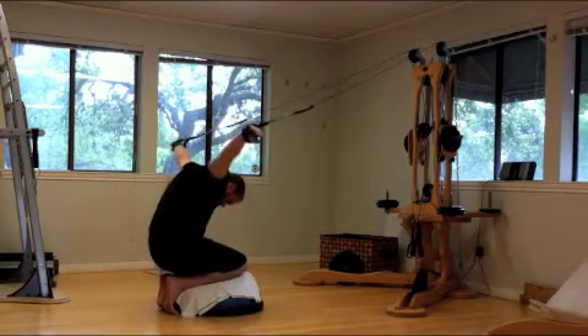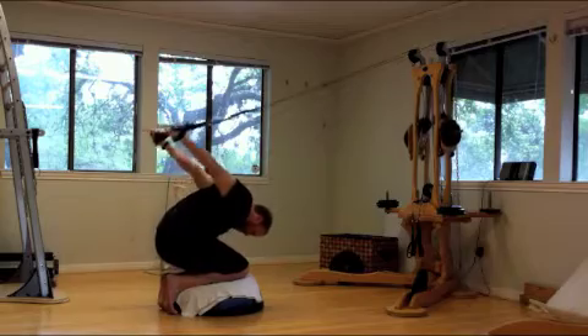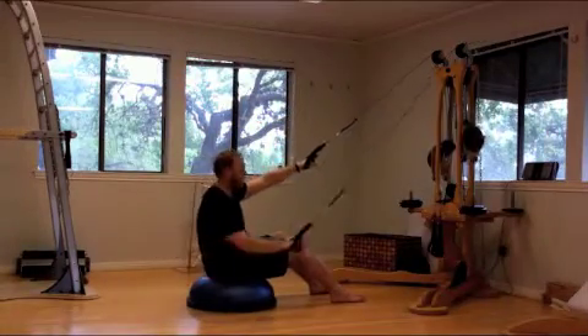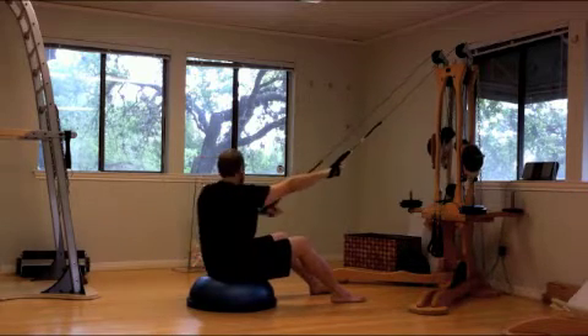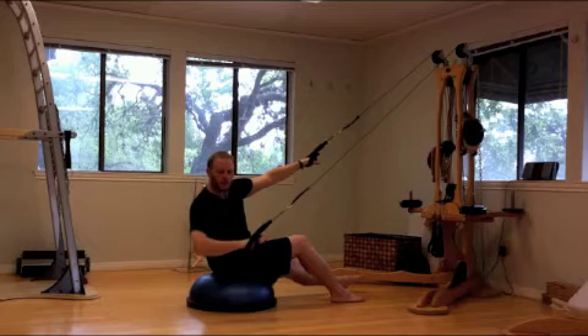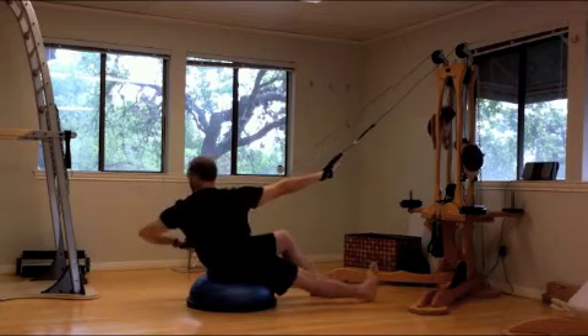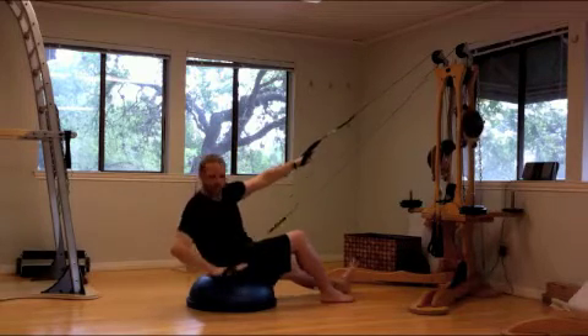Here we're releasing the shoulders after working hard throughout the previous exercises. Then going to a sitting exercise, creating rotation and connection to the core while balancing. Now reaching out of the opposite leg, pushing through the heel, stabilizing the spine.